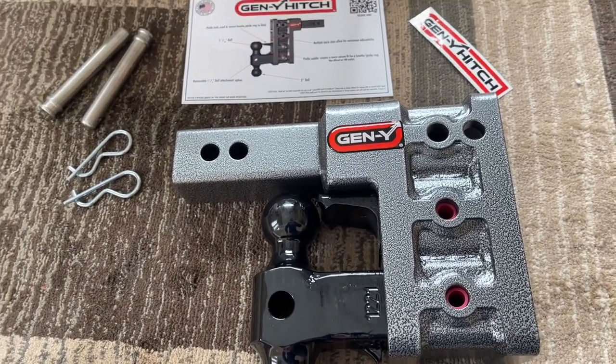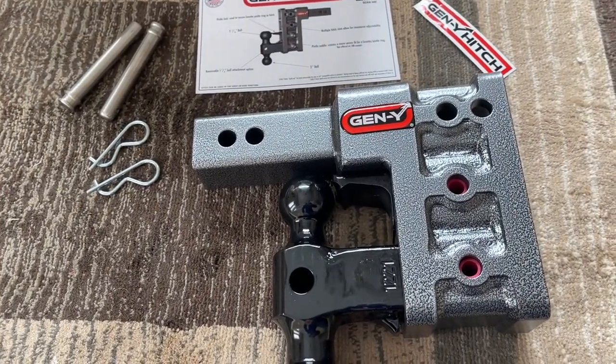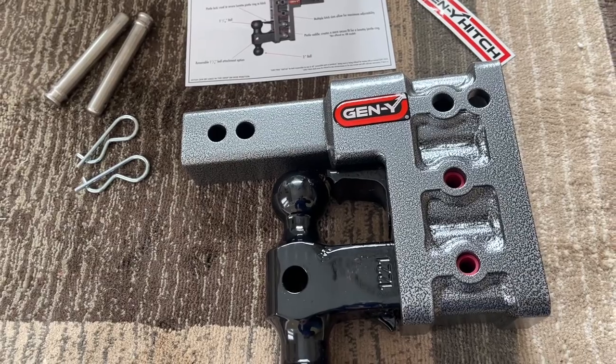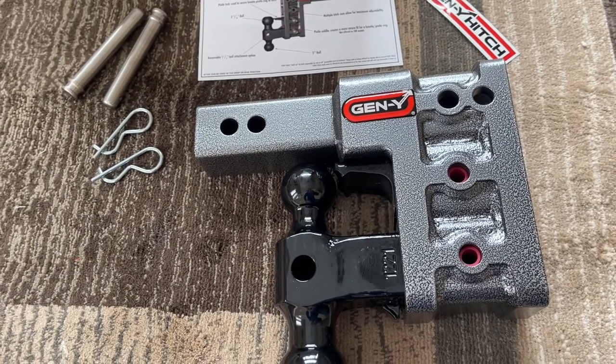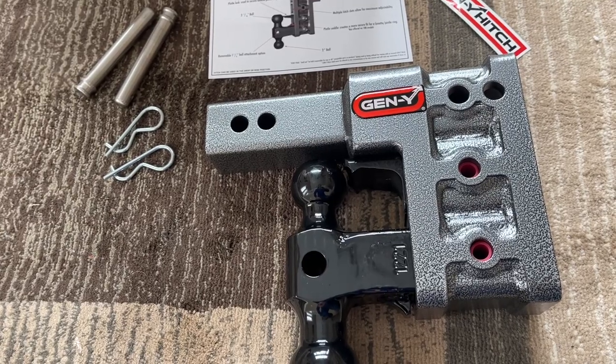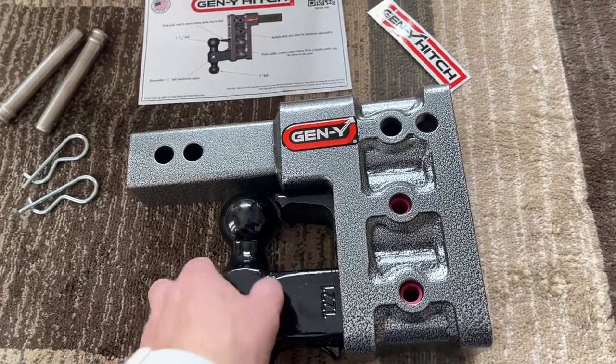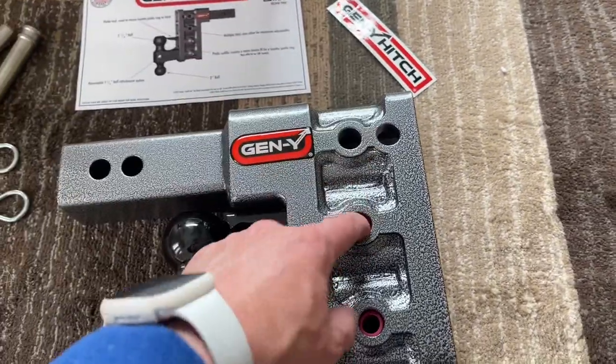I got it from Amazon because straight from their website they wanted to charge like $45 for shipping and Amazon was free. That usually means no return shipping, so you're kind of stuck with it — just be aware of that. But yeah, this thing looks sweet.